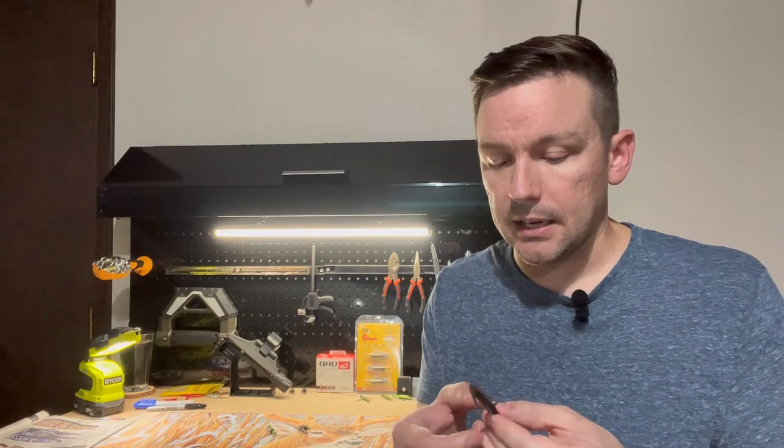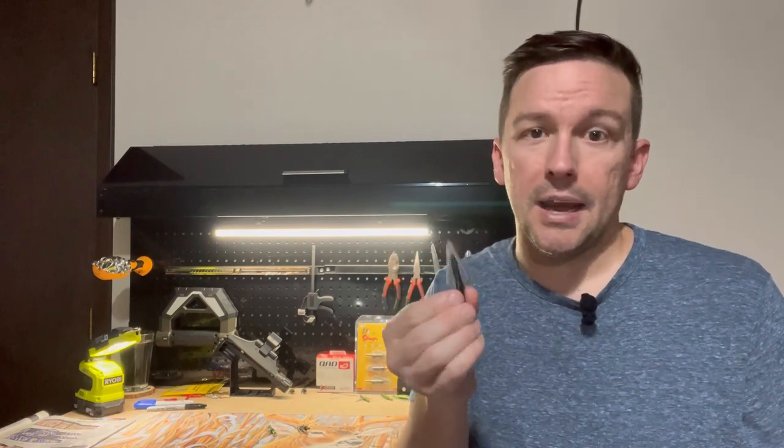I think I would use these again, other than the fact that I don't want to sharpen the serrations. I'm not someone who just pulls them out of the package and uses them — they need to be sharp, and I don't want to put the time in to sharpen those serrations.